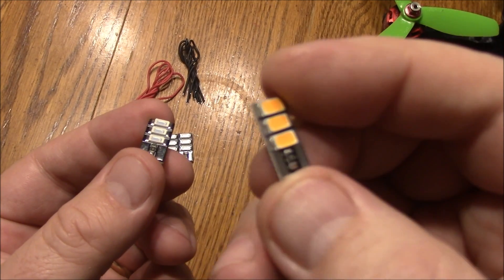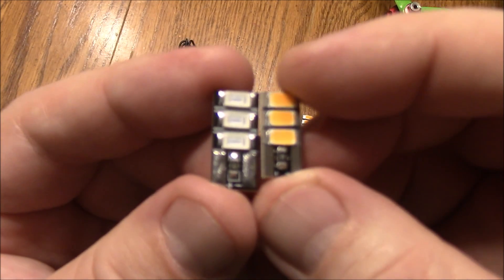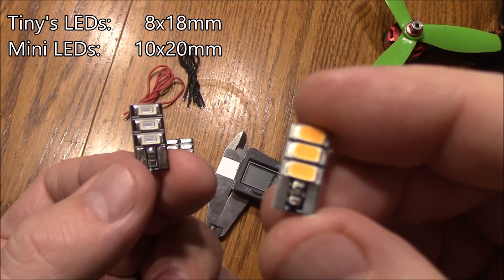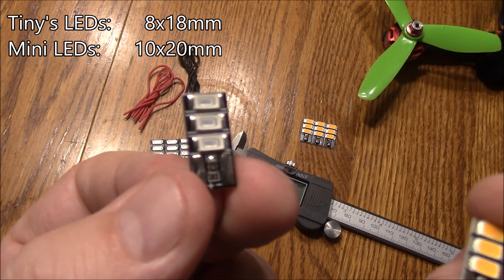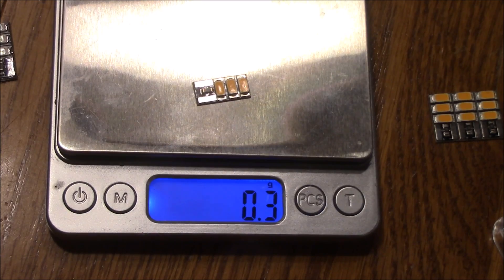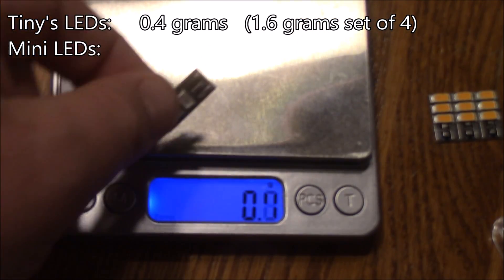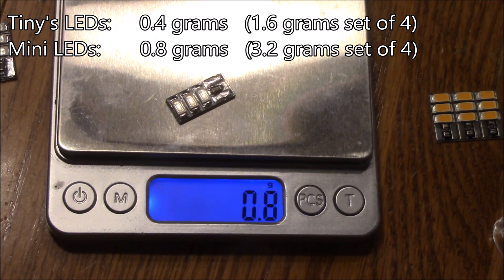The tiny LEDs come for $2 each and you get just this — no pre-soldered or pre-tinned pads. The tiny LEDs are about 8 by 18 millimeters; these Banggood LEDs are about 10 by 20 millimeters. The tiny LEDs weigh in at about 0.3 to 0.4 grams, while the Banggood LEDs weigh in at about 0.8 grams — so they're about twice as heavy.